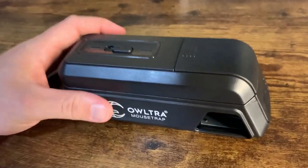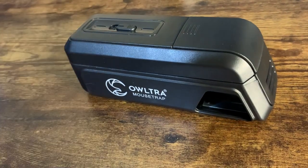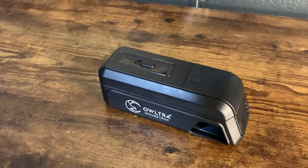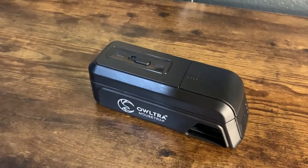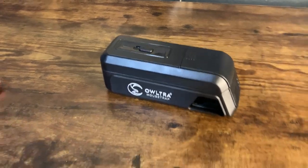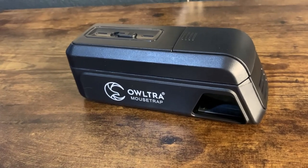So we got this mousetrap — this is actually the second one that we got. I just opened this one up; we have one in the garage right now. I kind of wanted to test it out to see if it actually worked. We have some mice at our house and it does work. I'm not going to show you a dead mouse, but I will explain how this works and I assure you it actually does work.